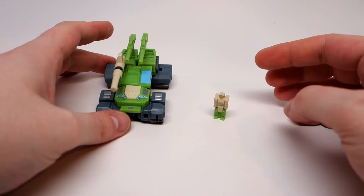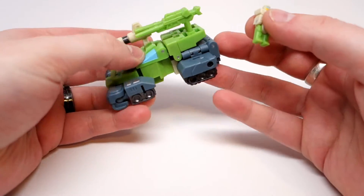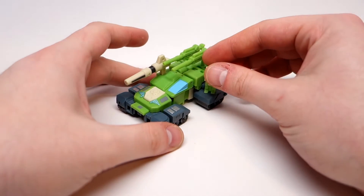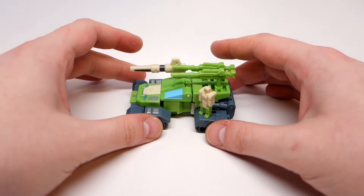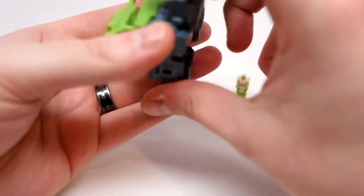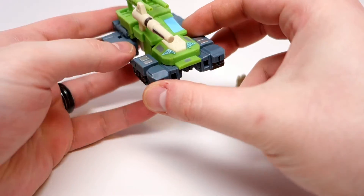Here is Hardhead in his robot mode and his transtector in his vehicle mode — headmasters, you know. It's really cool that they kept the headmaster gimmick at this scale; that's really impressive. I love me some headmasters, so they pretty much won me over with that. All in all this is a really nifty little vehicle — got a little bit of robot leg kibble but not much. You can tell where the hands are but it doesn't really look like much from underneath.